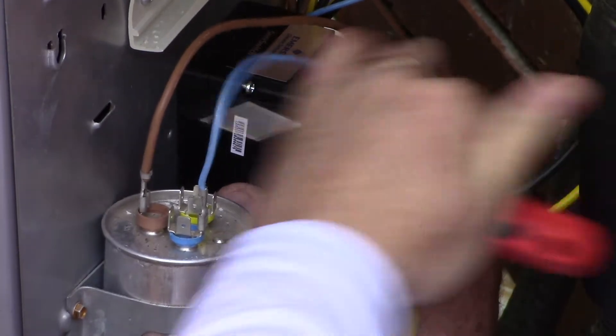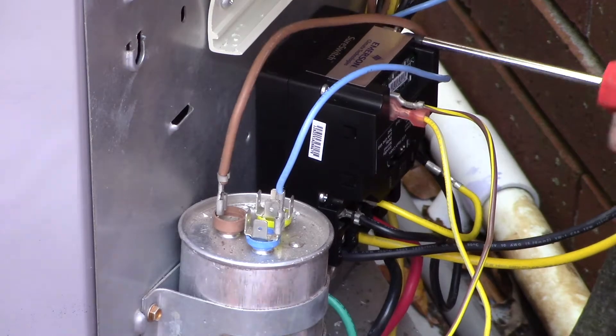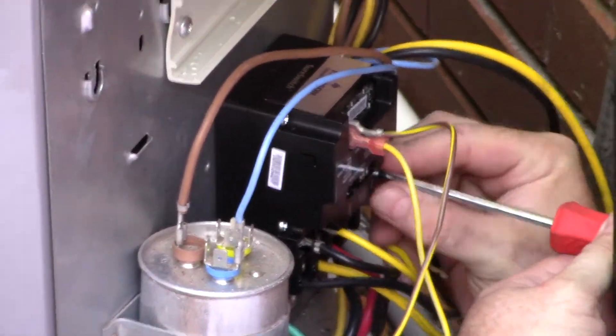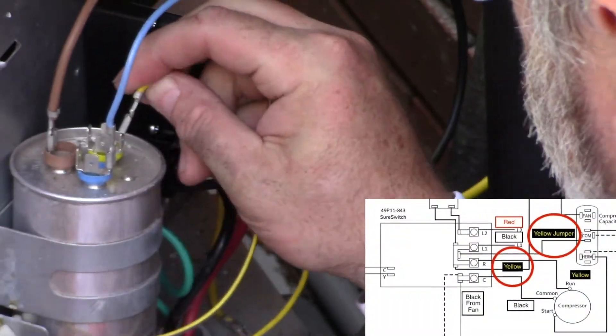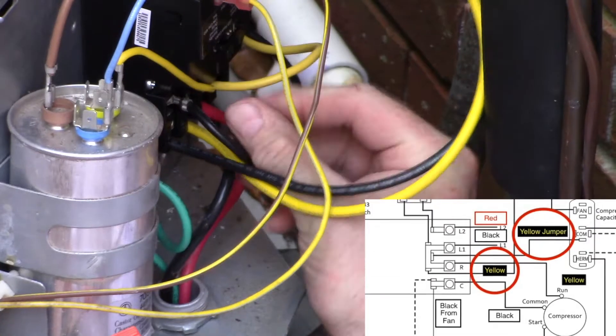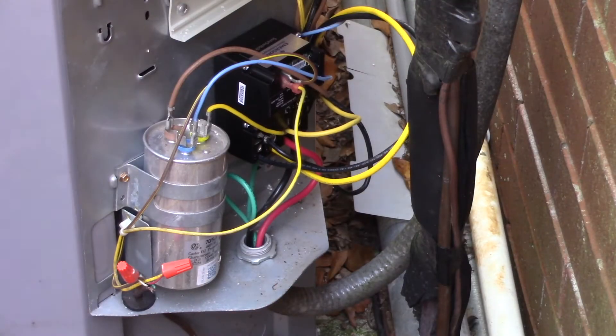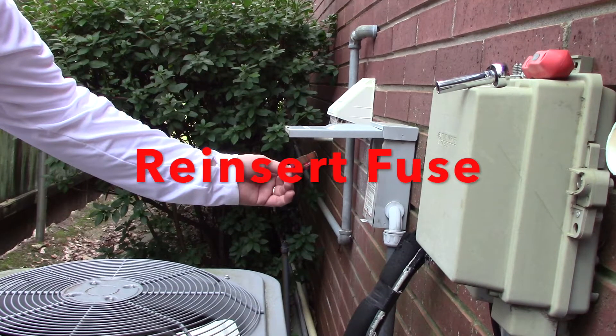Now that we've got all the wires connected, it's just mounting them onto the mounting bracket and screwing it down — pretty simple. In my case I forgot to attach the capacitor run and the fan run wiring, so double-check all your wiring to make sure you've got them all picked up and they're actually in place. Once you've double-checked your wiring, you can reinsert your fuse.